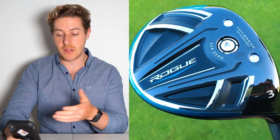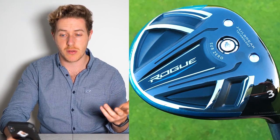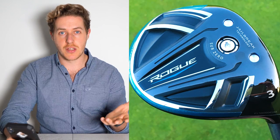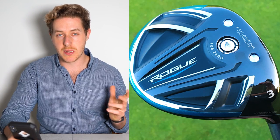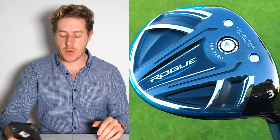Tour players can get quite picky about the head shape of their fairway woods and sometimes their drivers as well. This is most likely why you see him using the Rogue Sub-Zero instead of the Epic Speed fairway woods. The Rogue Sub-Zero is a slightly older model — I think they came out about two years ago — and Callaway would want Xander to be using their flagship clubs, this year's clubs, the Epic Speed clubs. But clearly he likes something about the Rogue Sub-Zero fairway woods.